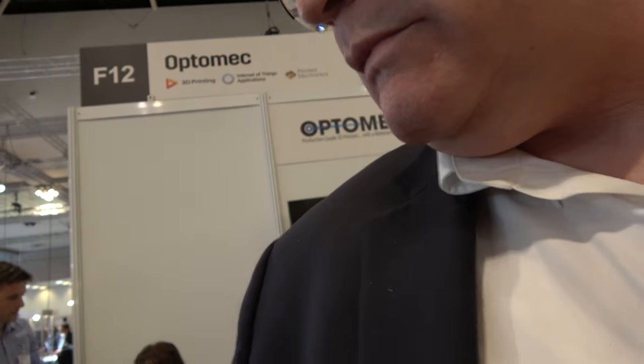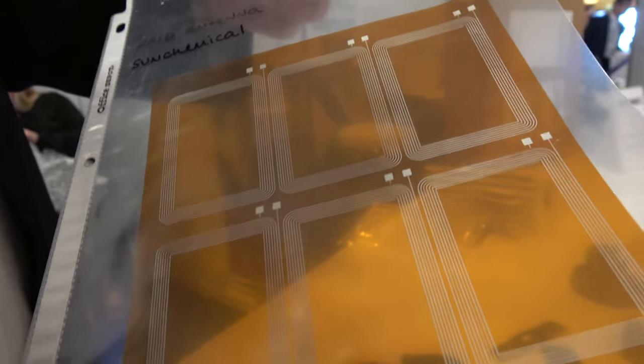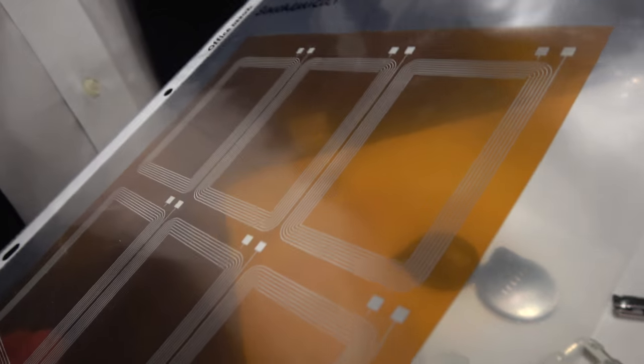This happens to be a sensor, and this sensor could be used for a wide variety of applications. We print both 2D and three-dimensional. One of the benefits of our technologies is we can print on a wide variety of substrates. We have a big operating envelope for materials, and we can print features from as small as 10 microns up to centimeters in size.